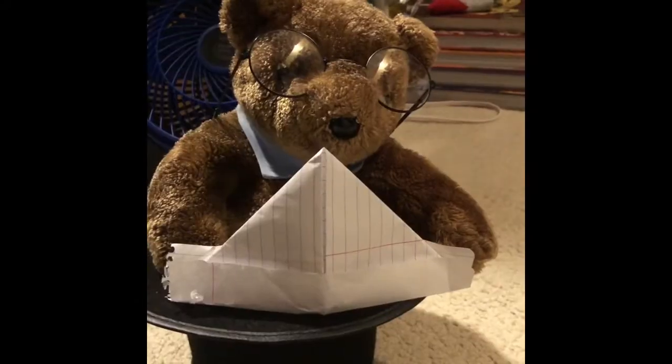Now you just fold in one triangle, and then you fold in the other side like a triangle. Now we just got to fold up this bottom flap over the triangle. Flip around, do the same thing, and voila — I've made myself a paper hat.